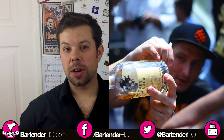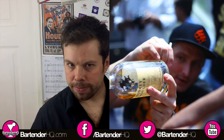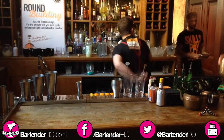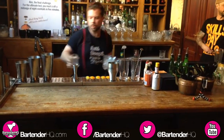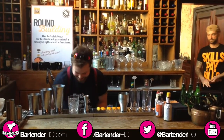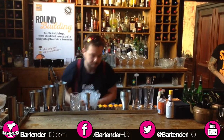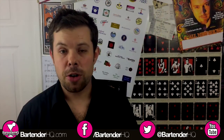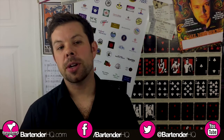My name's David Eden Sangwell and on this week's BartenderHQ.com podcast we are talking about the Monkey Shoulder Ultimate Bartender Challenge and the importance of preparation. Welcome to the BartenderHQ.com podcast. Find us on Facebook and Twitter at BartenderHQ. Thank you very much for joining me again for this week's BartenderHQ.com podcast.